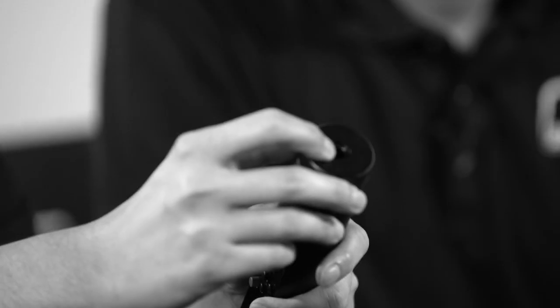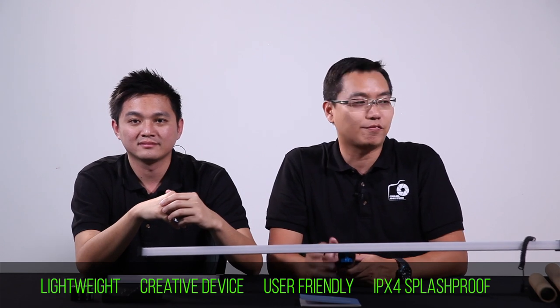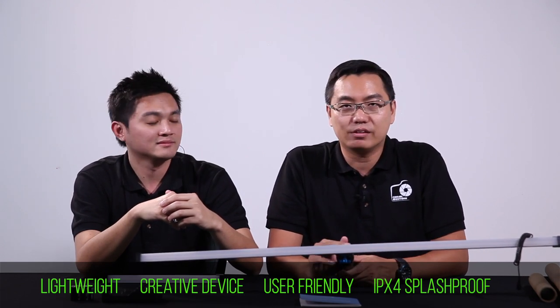You also have this sword here for you to screw in and mount it on any tripod. One more feature of this Meggie Light is that it's splash proof with an IPX4 rating — meaning it is rain, sweat, and stain proof. We have shot before with the Meggie Light under slight drizzle and had no problem at all.